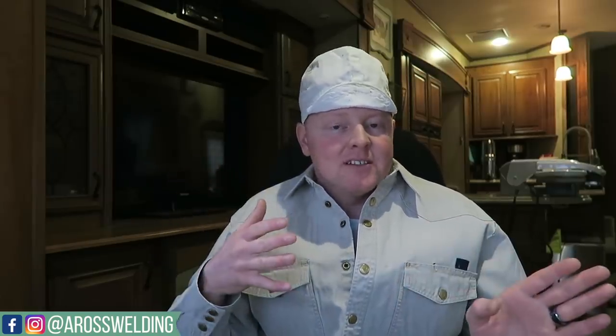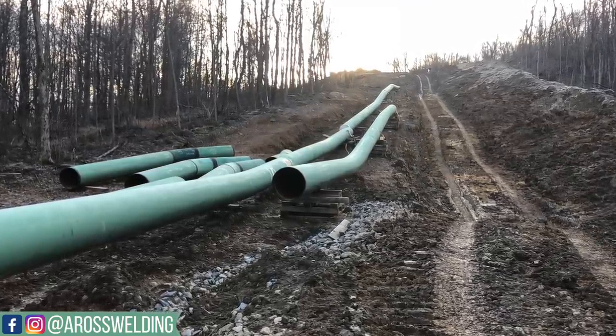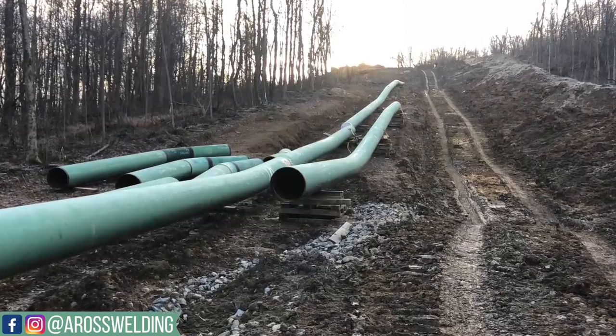Sag and overbend are just terms used for the pipe. The process of laying a pipeline is like an assembly line, and one of the processes is bending crew. Bending crew comes through after stringing to bend the pipe to match the terrain of the ground — where there needs to be a sag and an overbend. You might hear the term pup or legal pup when you're on fabrication or tie-ins. Pup is just another term for a short piece of pipe.